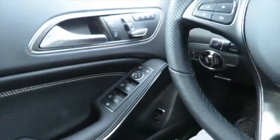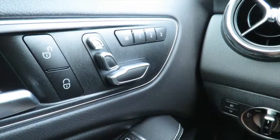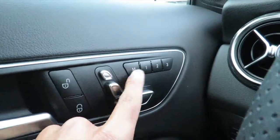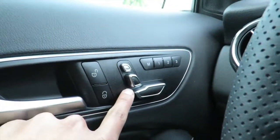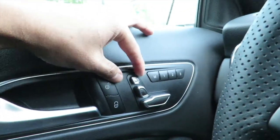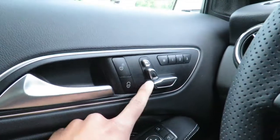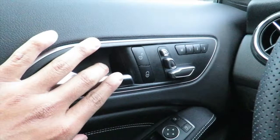Without further ado, I'll go ahead and start with the doors. Doors are pretty straightforward. You have the memory settings one, two, and three, and this is for the seat adjustments. On these CLAs and GLAs, some of them you can't adjust the headrest. Next, after the seats, we have the unlock and lock buttons.